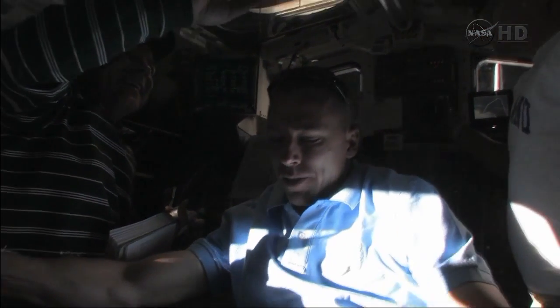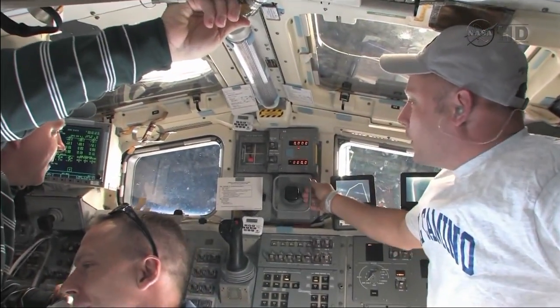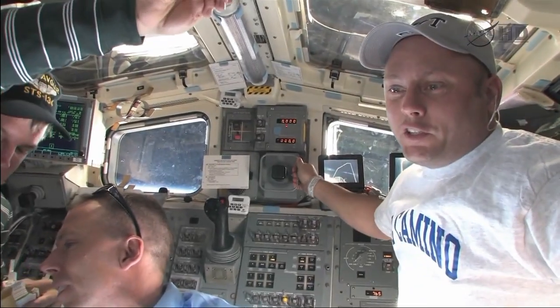Just rocking out on my tech. It's just amazing that you can see the entire arm using windows only. I have to use the TV monitors, like we had to do on station at one time.